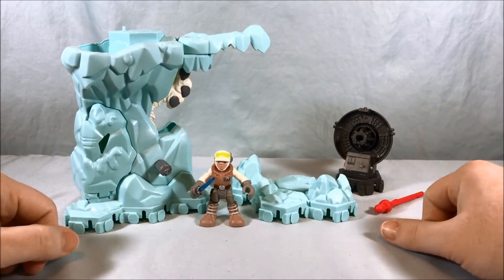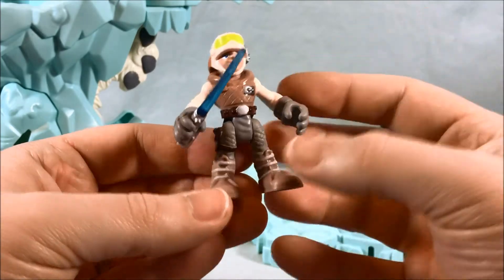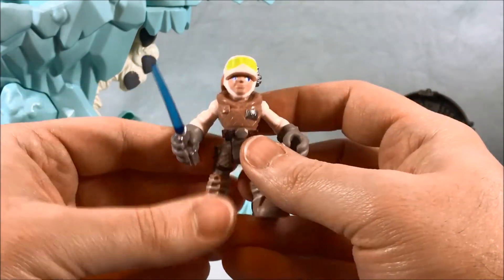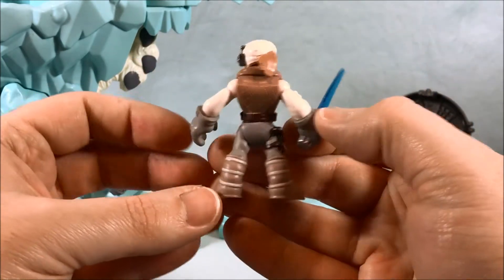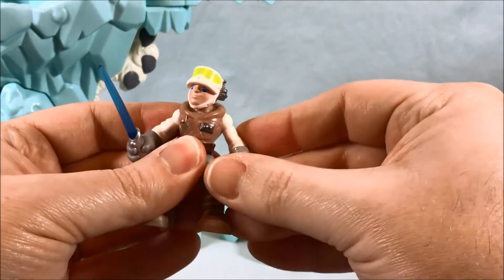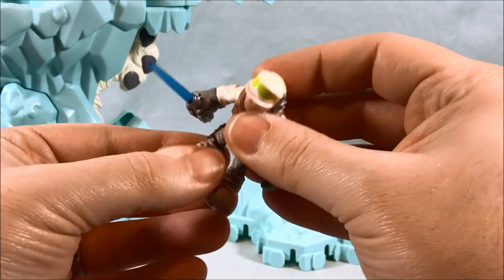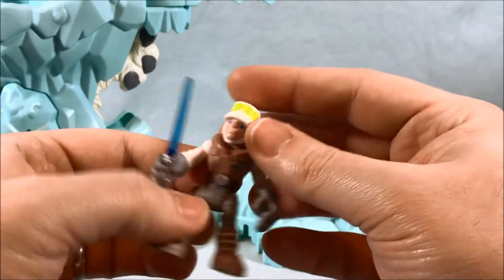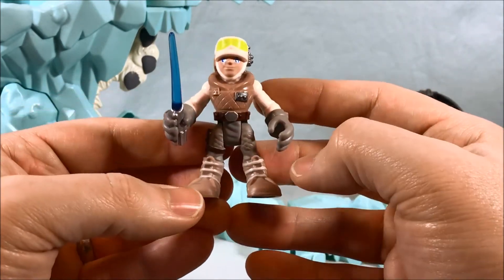Here is everything that comes in the packaging. Real quick, we'll take a look at the Luke Skywalker — this is easily my favorite part of the set. I've always liked their Hoth gear; whenever they make figures of Han and Luke in their Hoth gear I always pick them up. Standard PlaySchool articulation: the head can go from side to side, you have up and down from the shoulders as well as spinning all around, can sit, he has his blue lightsaber, and the wrists can rotate as well. Pretty much all the same articulation that an Imaginext figure would have — I've always said the PlaySchool figures are pretty much on par with Imaginext.